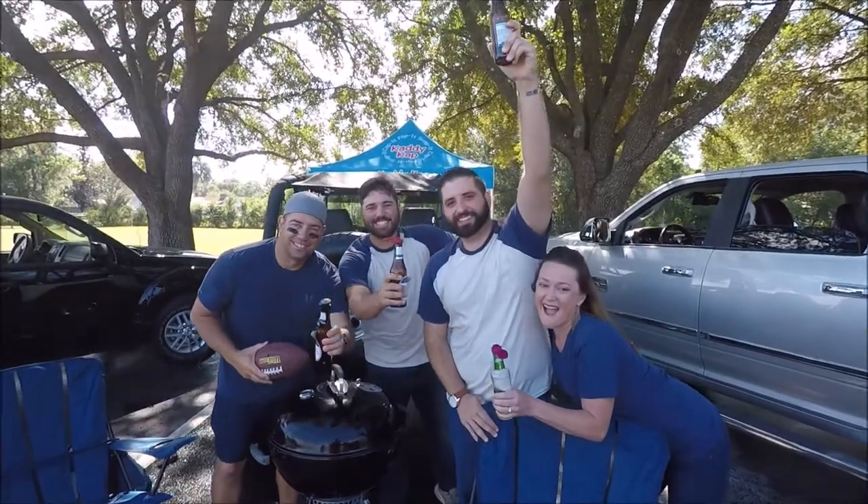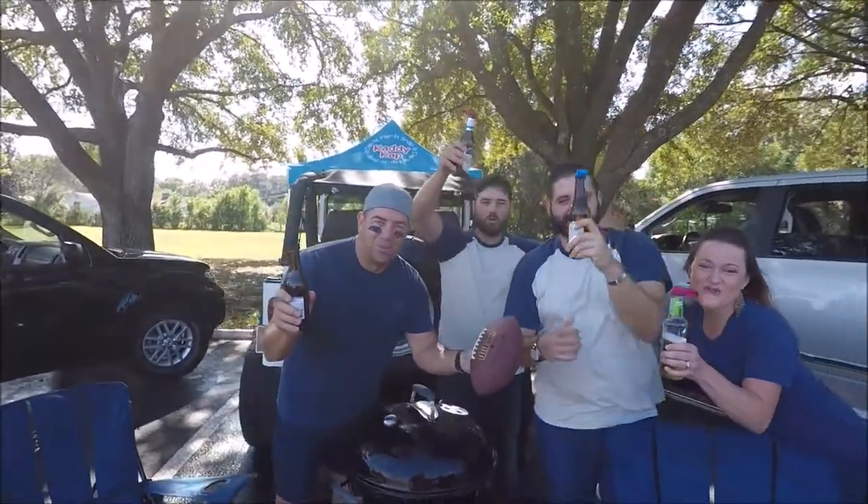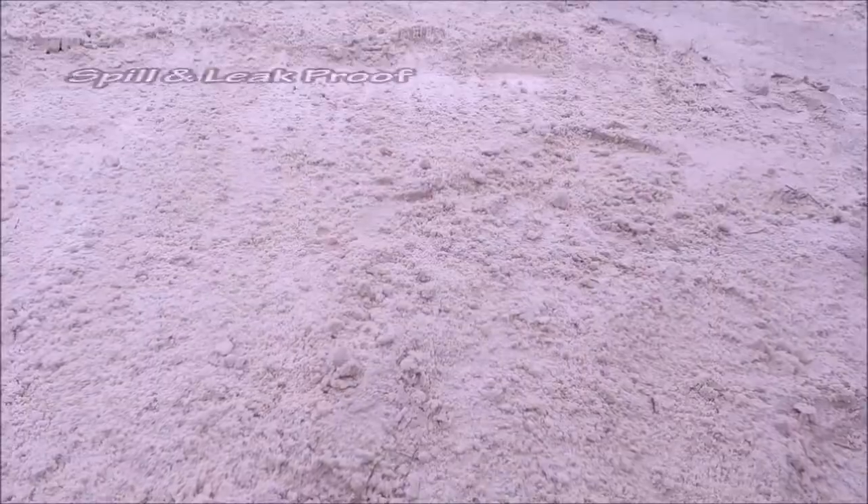Hi, I'm Jeff, I'm Marty, and I'm Kent. Together we created Caddy Cap. Caddy Cap is the world's first and only universal and reusable flip-top bottle cap designed specifically for beer, soda, and water bottles.